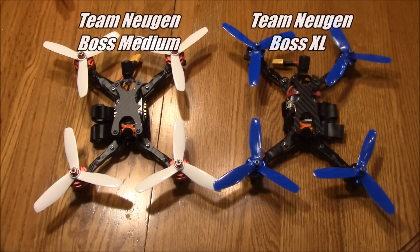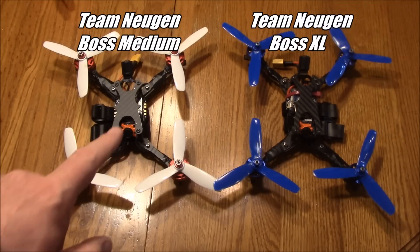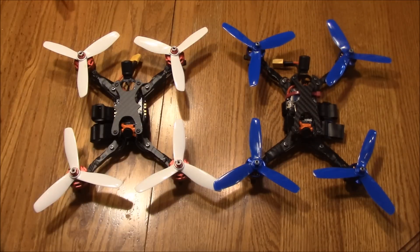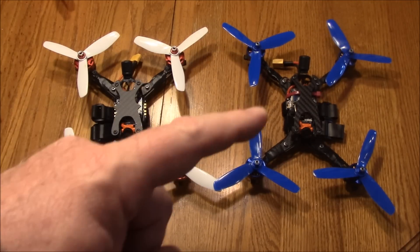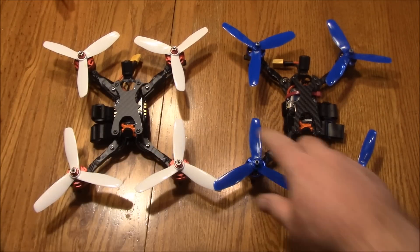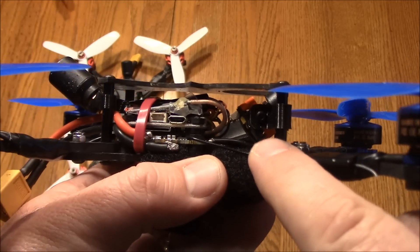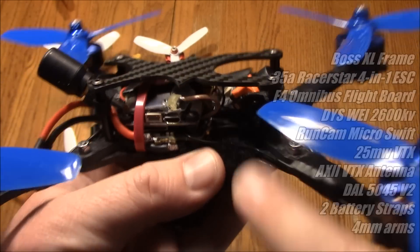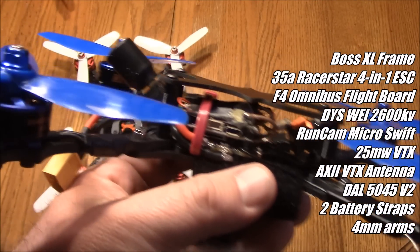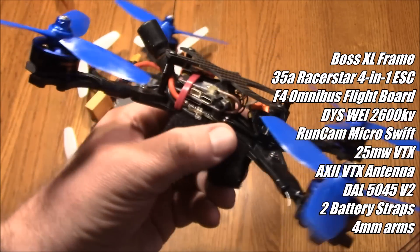These next two quads are both running Team Nugent frames — a Boss XL and a Boss Medium. The difference is that the body on the medium is just a little bit shorter. Unless you're trying to skimp every gram, the XL is a better choice for me because I like the extra room it has, which is really just between your flight stack and your camera. I'm using the included camera mounts to mount the micro RunCam inside, and it fits just fine. I have a zip tie holding down my VTX and receiver because I didn't have a better way to stack it in there.